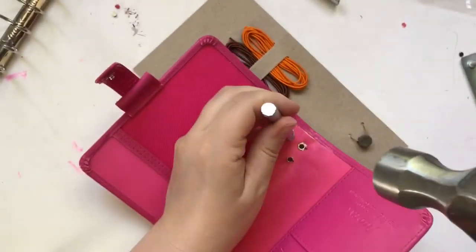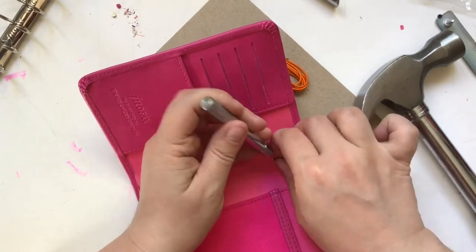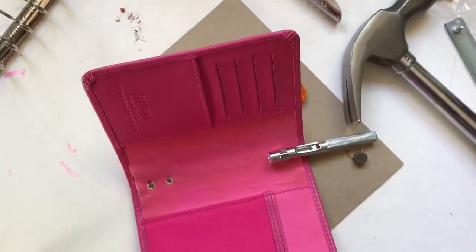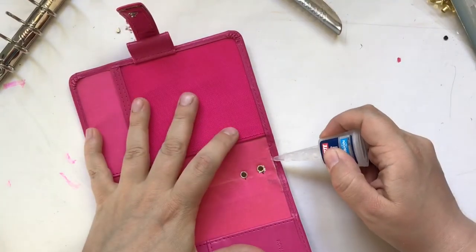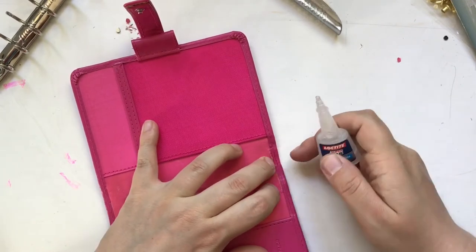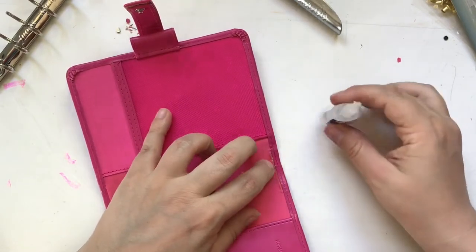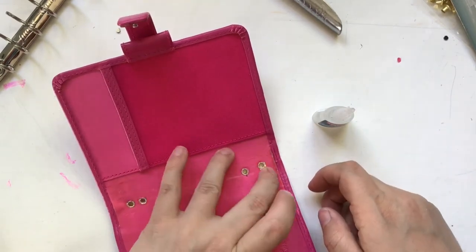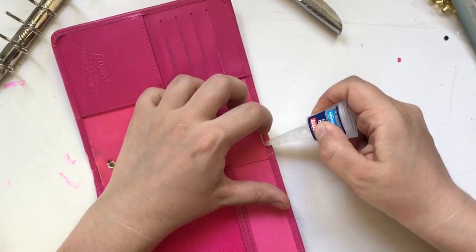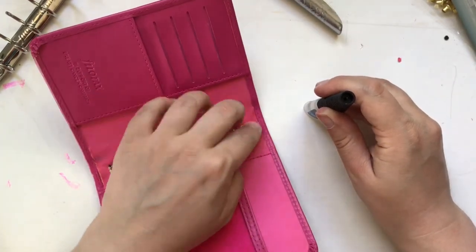Once both holes are made on each side, it's time to close the eyelets — sorry for the shaky camera. If you don't want eyelets you can skip this part, but you have to hammer them in. The next step — which I probably could have done before making the holes — is gluing the planner back together to close up the hole. I didn't manage to do this in a way I was happy with, so if anyone has tips or ideas, let me know in the comments.